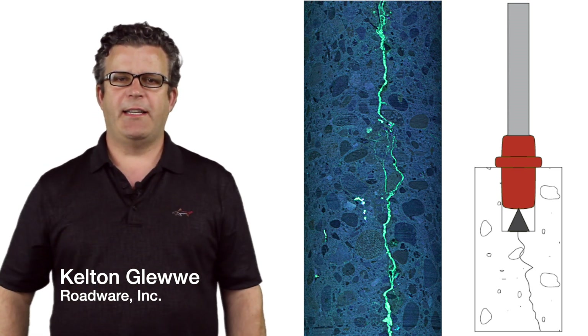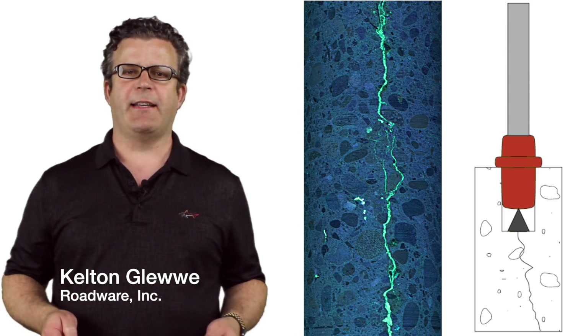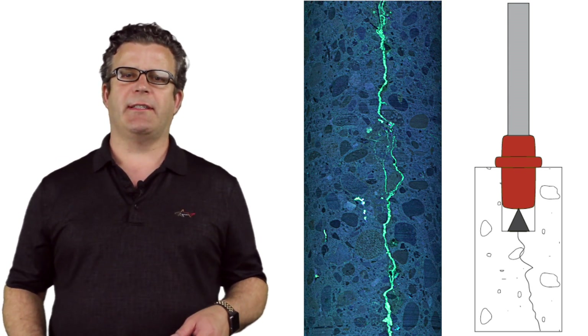RoadWare 10-minute Concrete Mender Easy Injection Mixers make full-depth repairs in hairline cracks without cutting. This less invasive crack repair technique breaks the rules for concrete repair.